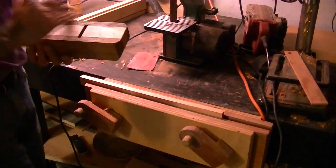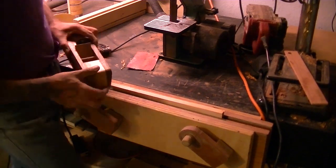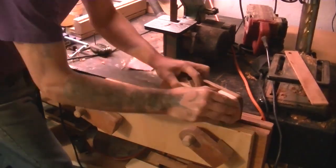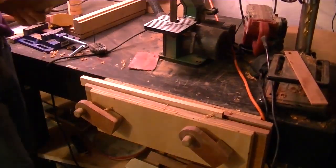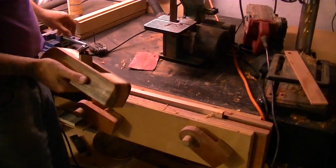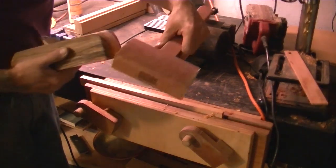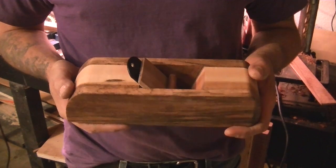I haven't finished putting the Danish oil on it, but it works. Now if I want a little more blade, I tap here in the front. I hope you enjoyed this and I hope you make one. This is Scott's Garage — we'll see you guys on my next video.